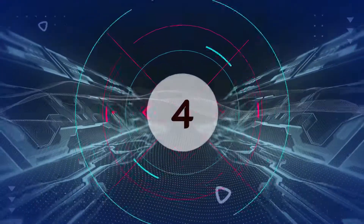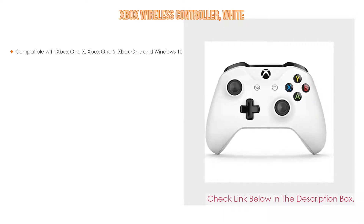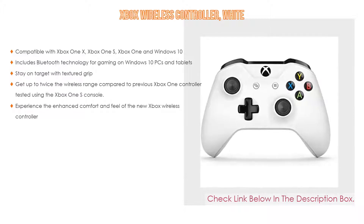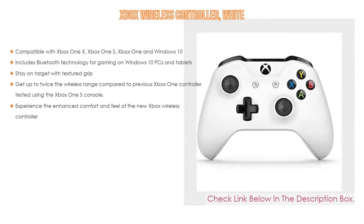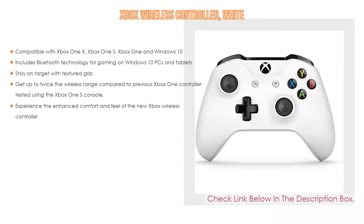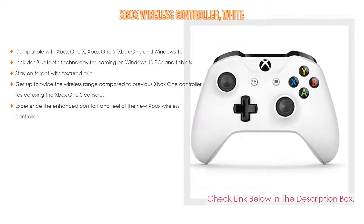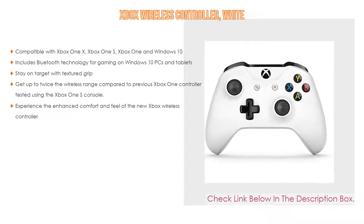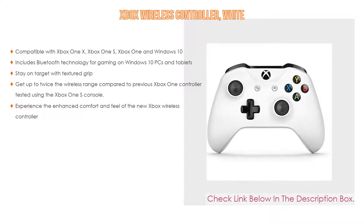Number 4. Based on user ratings, this Xbox wireless controller in white comes in at number 4 of our list. It has many features as well. Importantly, it is compatible with Xbox One X, Xbox One S, Xbox One, and Windows 10. It also includes Bluetooth technology for gaming on Windows 10 PCs and tablets, stay-on-target textured grip, and up to twice the wireless range compared to the previous Xbox One controller, tested using the Xbox One S console, with enhanced comfort and feel.